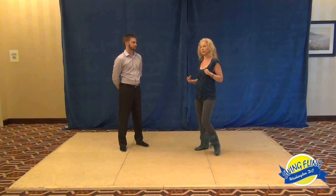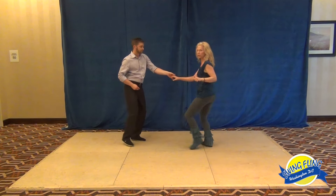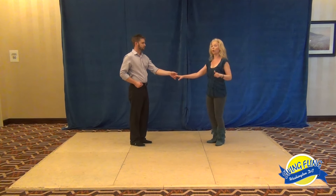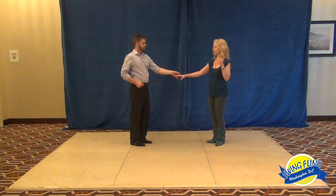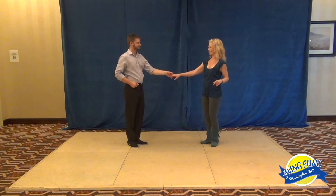We had one more variation that we didn't get to, which I'm sharing as a bonus. This is a quick weight transition, so I go over my foot sooner: one, two, three and four, five and six.